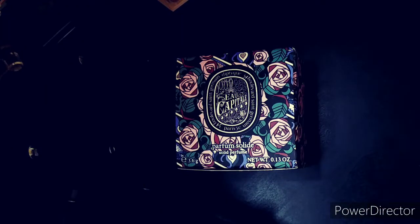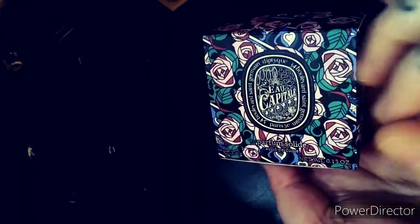I'm Holly Golightly with Perfumed Vegas. Welcome back to my channel. Today I'm doing a review for you from Diptyque's newest fragrance, Eau Capital.